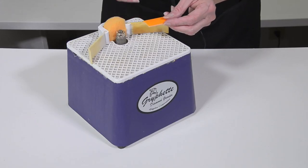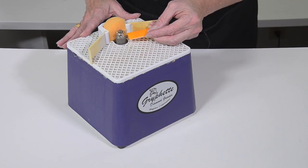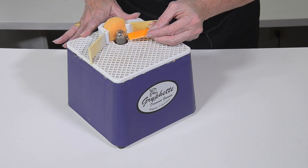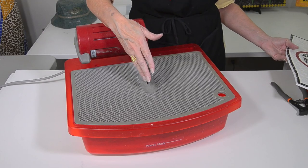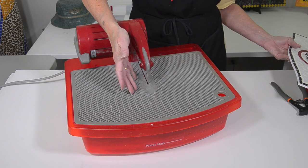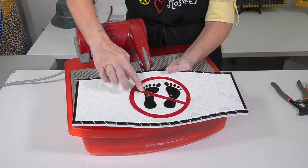A great tool for later on is a glass grinder. It smooths those rough edges that nippers or other cutters can leave, and it lets you make more precise fits and shapes. As you advance in your art, a wet saw is a great tool used for cutting shapes and angles that you can't do with hand tools.